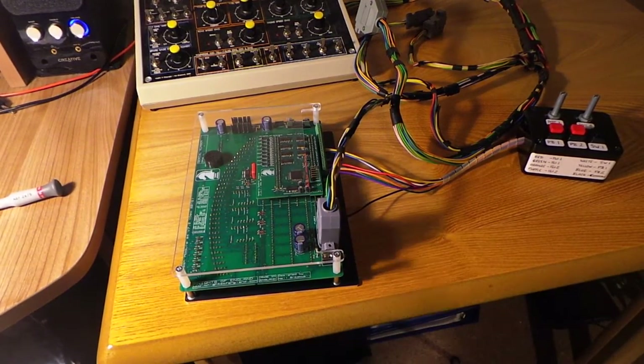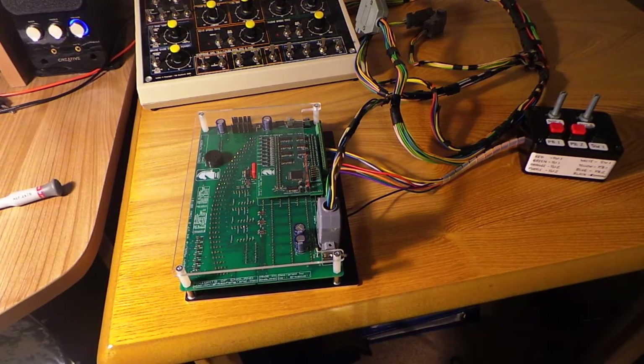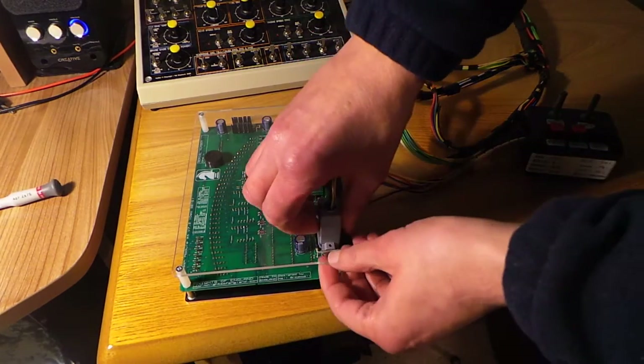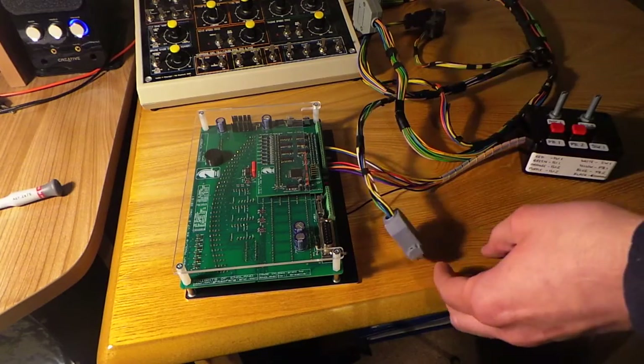In this video we're going to take a look at the connections to dash module number four, which is the tachometer board. For anybody who's been looking at the earlier videos, you're probably getting quite familiar with the arrangement now, and the arrangement on this module is no different.